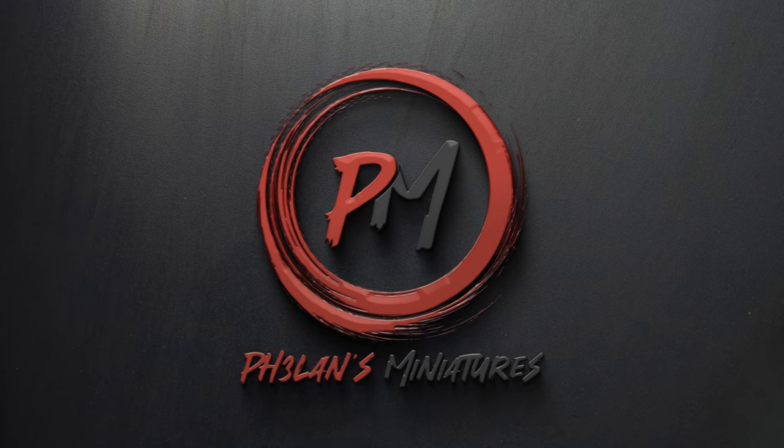In today's video I'll be painting a noble knight on his mighty white steed, or a ghoul on a bat depending on your point of view — one of the new Morbag knights from the Flesh Eater Courts range. Hey guys, I'm Zoltan and you're watching Falun's Miniatures.